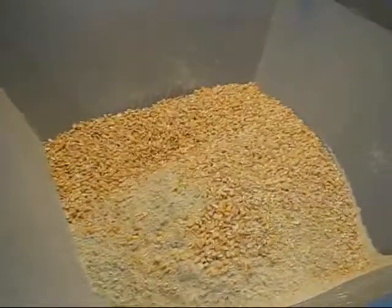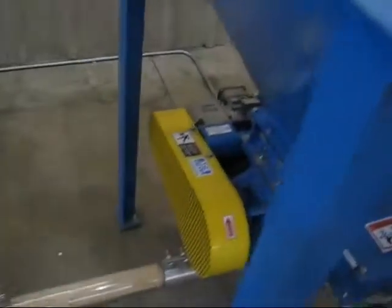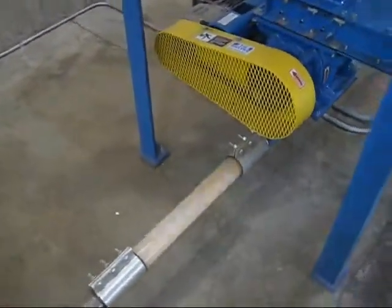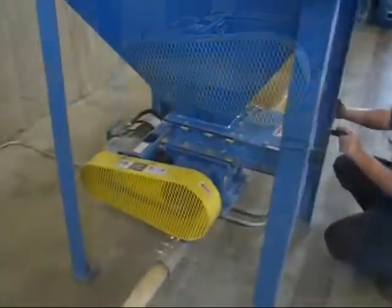The featured rotary airlock valves in this system are a CI-8 and a DRS-8, which is our HDX drop-in replacement airlock. These airlocks are operated by chain drive motors.